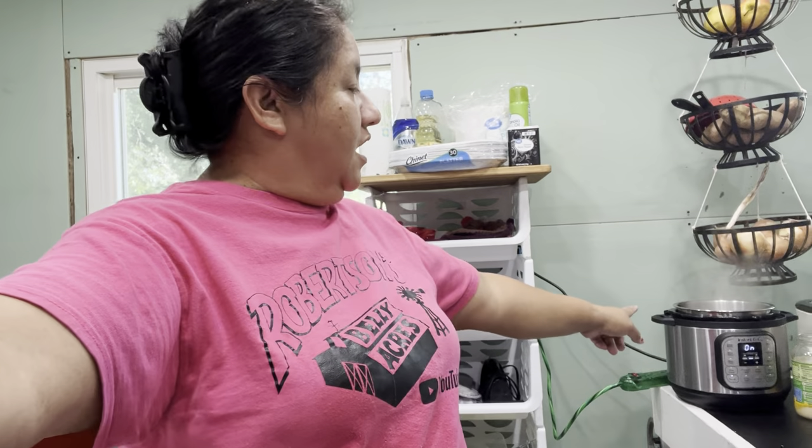I already have eggs boiling in my instant pot. Here in just a little bit we can make some pea salad. I was going to make potato salad, but my mother-in-law said she'd bring potato salad, which is awesome. I really appreciate her. So we decided we'll just make some pea salad because we've got cans of peas here that we can utilize.